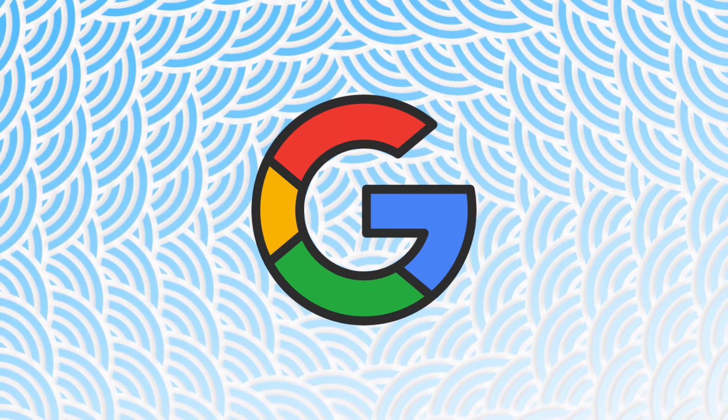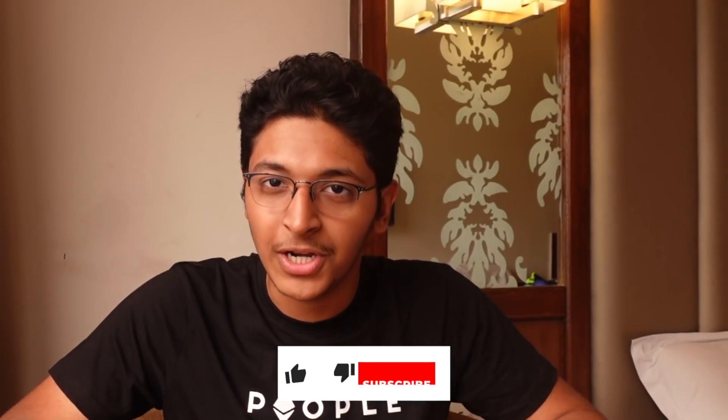Hi everyone, I'm Ishan Sharma. In this video, I want to share with you a very interesting tool that is launched by Google that helps you prepare for your interviews. This is something that I recently came across on LinkedIn and I found it really interesting, so I want to talk about it in this video.